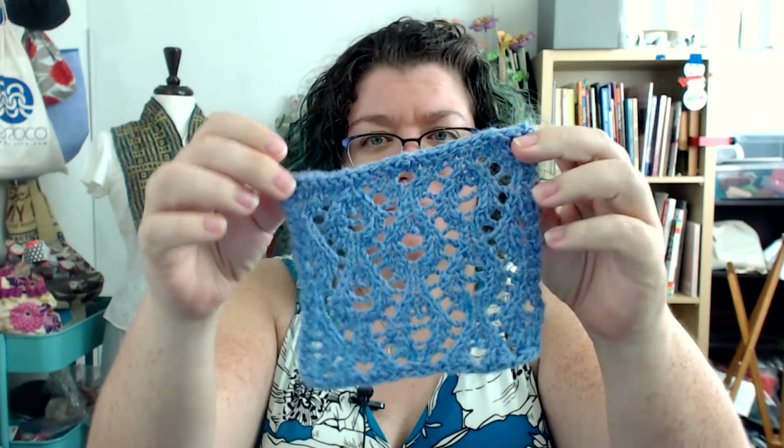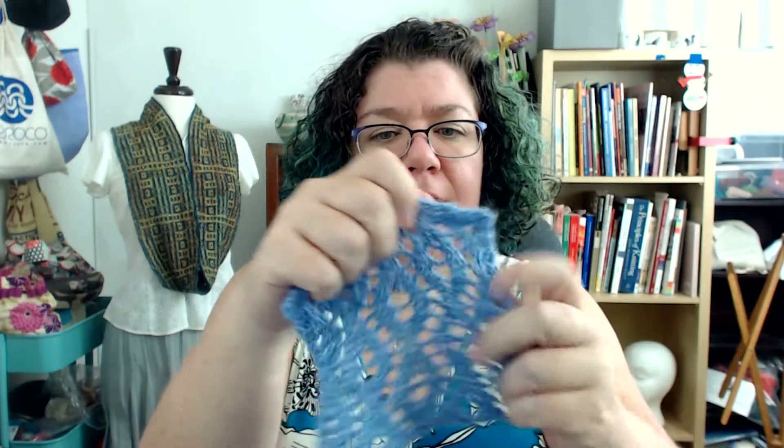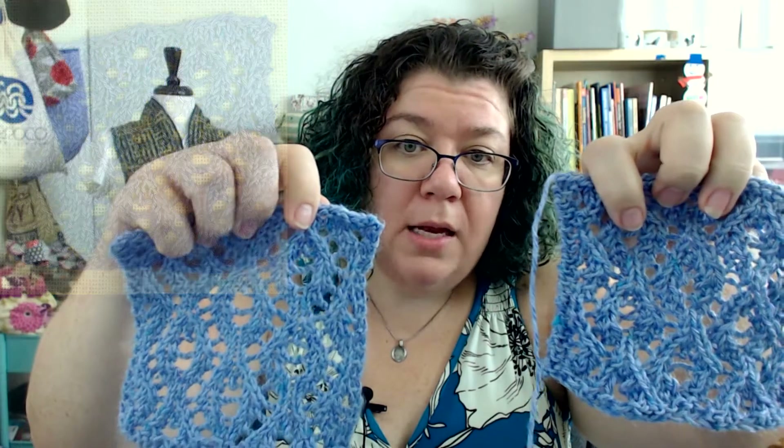I steam blocked it and then I had my husband put it in the washing machine and then we put it in the dryer just to see what would happen. It definitely shrank — I measured it and it shrank about an inch in both directions, and it's a little cattywampus. But it did hold the lace fairly well. It is more open and more clean, so it is possible to wash it. It's going to shrink — that's going to be the cotton content — but the acrylic keeps it from completely going down.